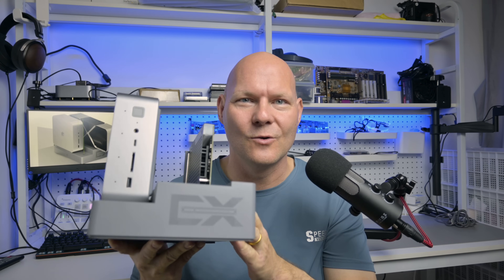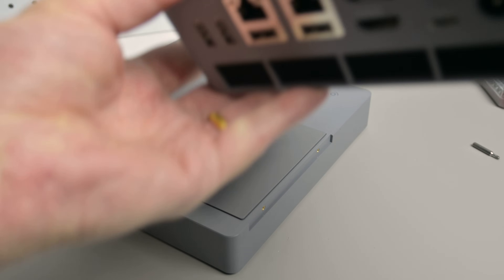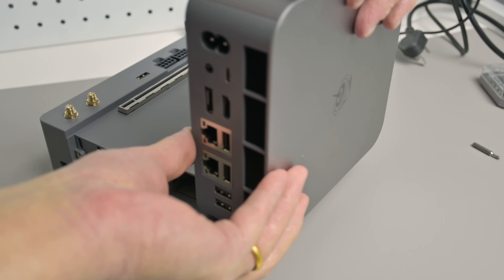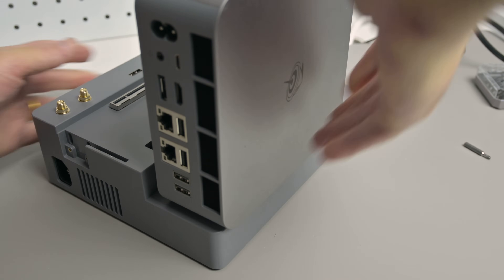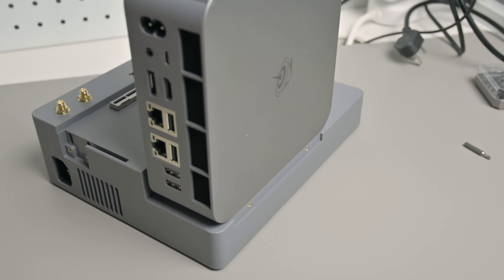Hey guys, we have something really cool today. It is a bundle consisting of a B-Link mini PC and a GPU docking station, including power supply — everything integrated and ready to go.